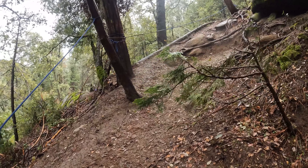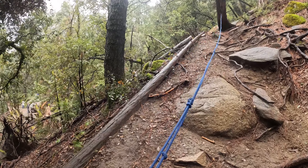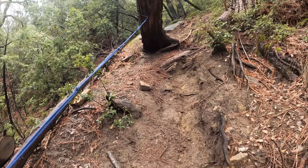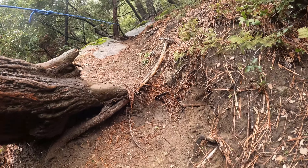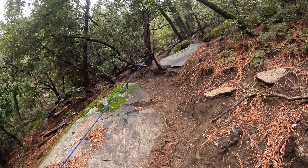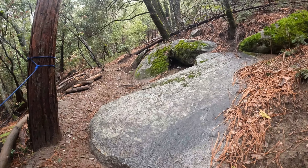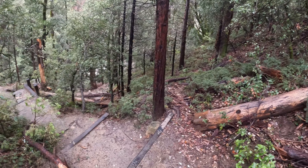It's definitely easier coming down this than getting out of here — it's kind of a sloppy mess and it's pretty steep. Got these ropes to really help you out here. Now we'll go check out that viewing deck and see how it looks.